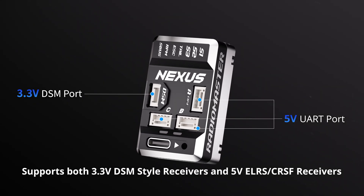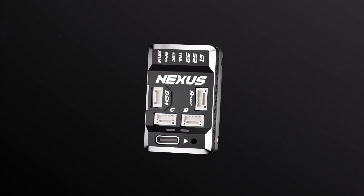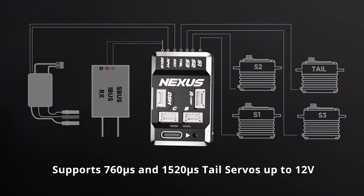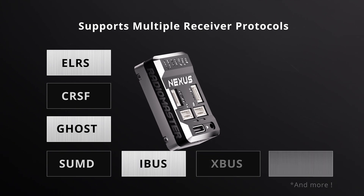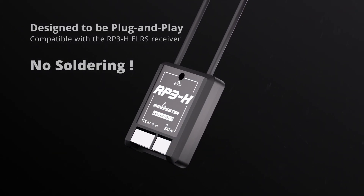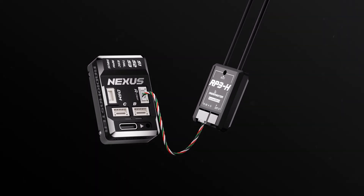The Nexus features additional serial ports for future expansion. Both 760 microseconds and 1520 microseconds tail servos are supported. The Nexus supports a long list of receiver protocols, and offers a hassle-free plug-and-play installation for the RP3H Express LRS receiver.